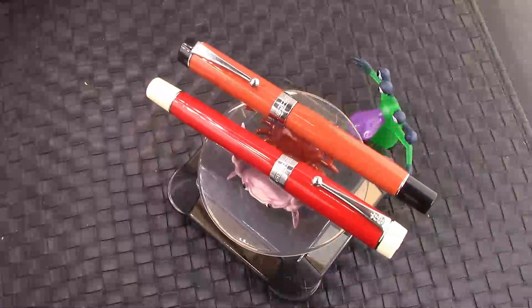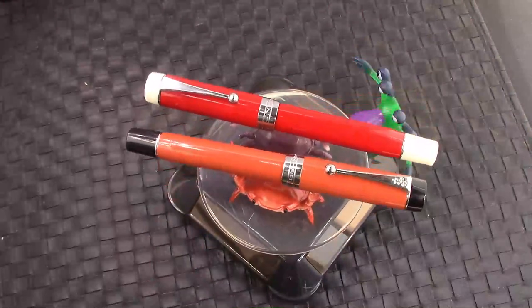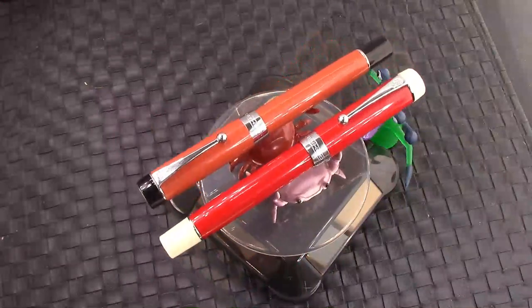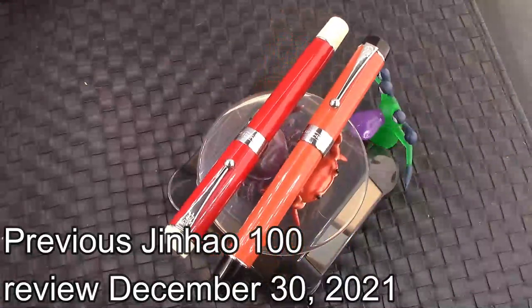Hello and welcome back to another pen talk. Thanks for tuning in. Thanks for joining me as I explore the wide world of pens — and we're going back to an old familiar favorite, the Jinhao 100 Centennial.